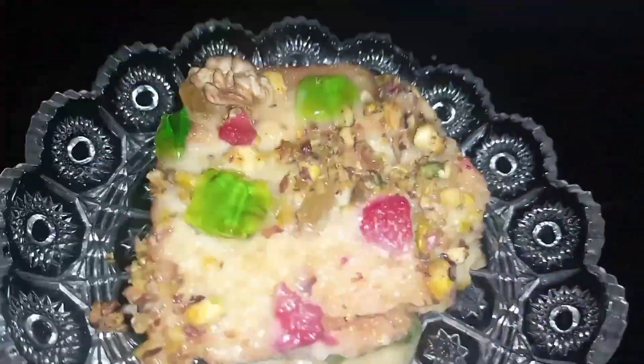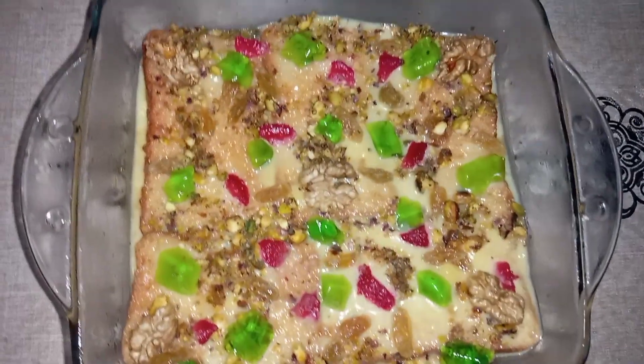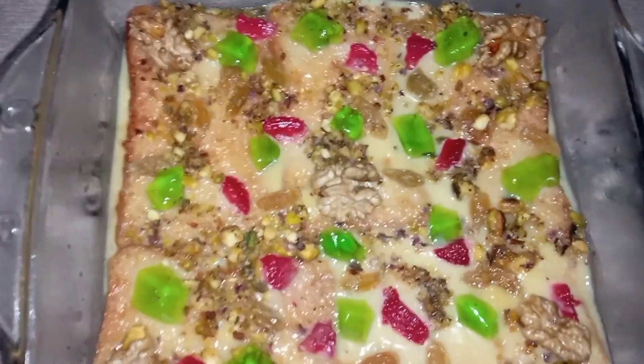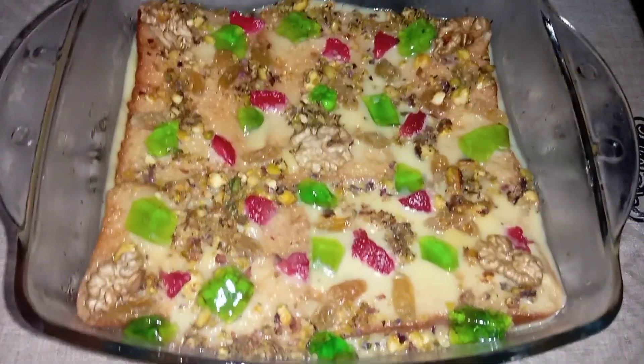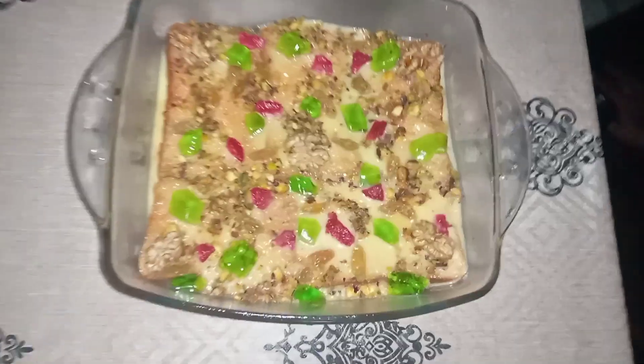You can see how tasty it looks — the more you look at it, the more tasty it is. I hope you liked the video. If you did, please like, share, comment, and subscribe to my channel. Don't forget to press like and share it with your friends and family. Thanks for watching!